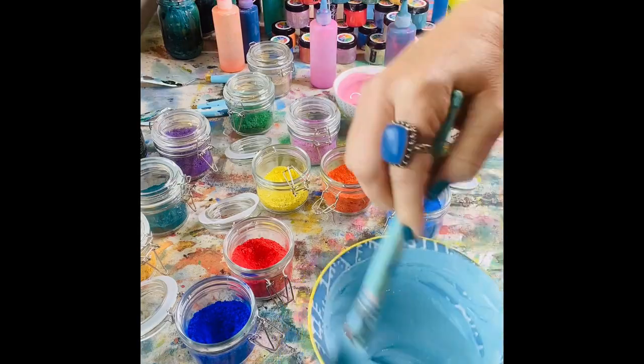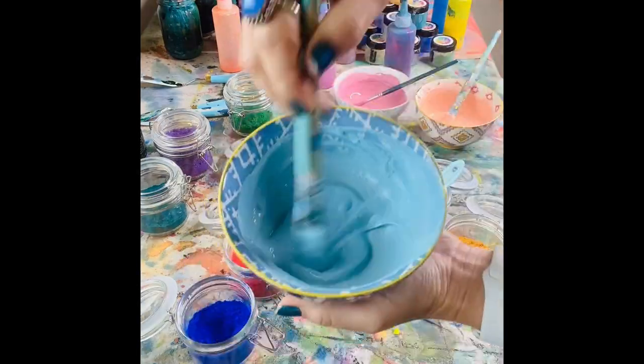Next I grabbed my mint chip and I created a new color I'm calling 'Hawaiian Blue.' I added a little bit of the PCH and a little bit of Van Gogh.